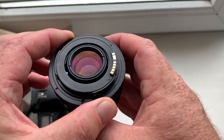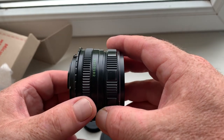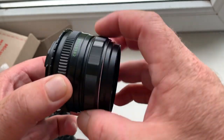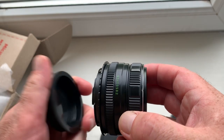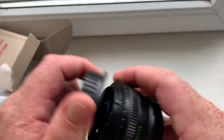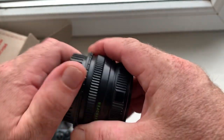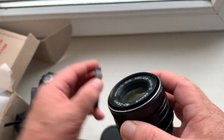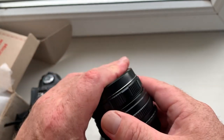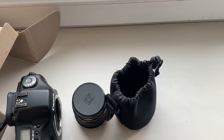Now I am packaging your lens and sending it to you on Monday from Slovakia — lens with adapter and programmable chip, rear cap, front cap, and soft case. Thank you for your attention.